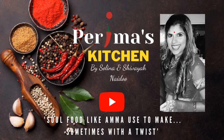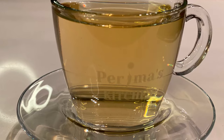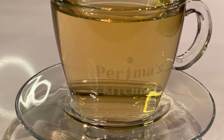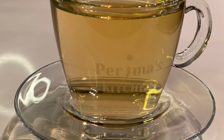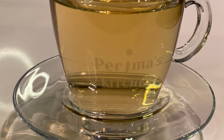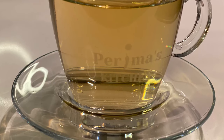Hi everyone and welcome to Perima's Kitchen. I am Selena and today I'm going to show you how I make my cup of clove tea. There are so many amazing benefits of this incredible spice. I do go through it in my spice series, and in addition to the ones listed there, I'd like to mention a few more.